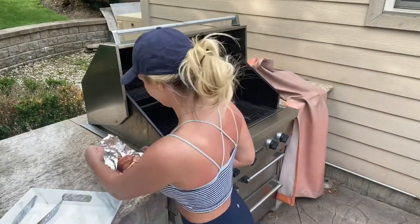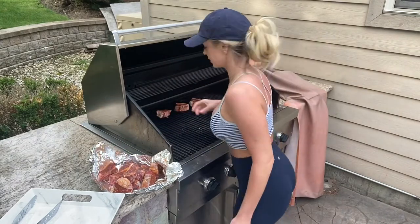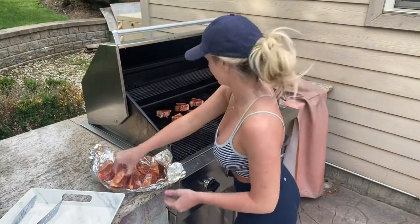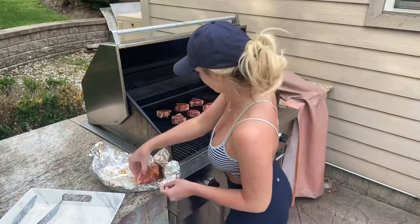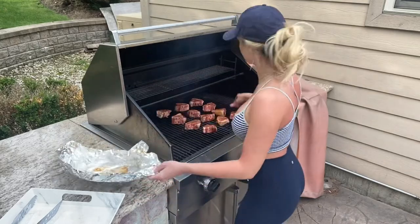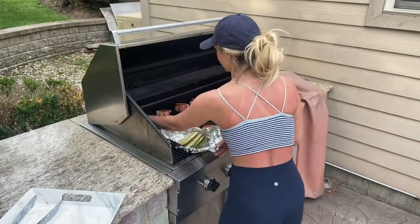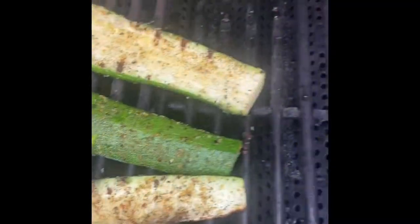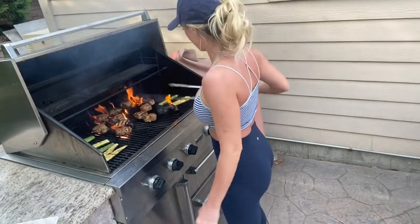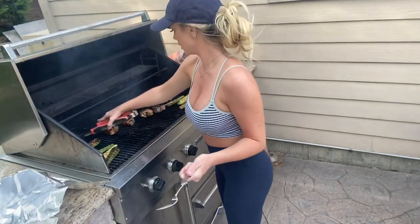Now we're all ready for the grill. I've had my grill preheating for a little bit with the heat set to medium. I'm going to lay all my lamb chops flat on the grill in the middle, then lay my zucchini right on the side. I like to lay it flat to get that nice grilled char. My lamb chops did start on fire — whoops — but it happens, no big deal!